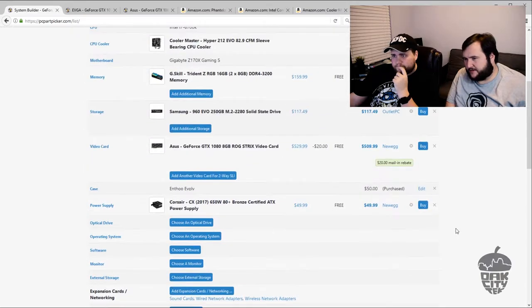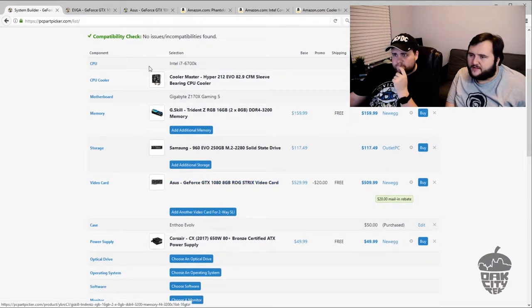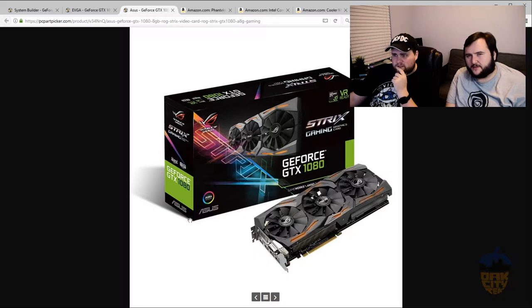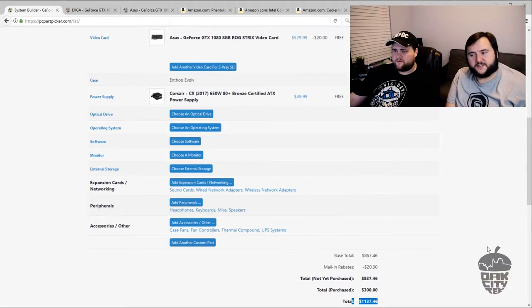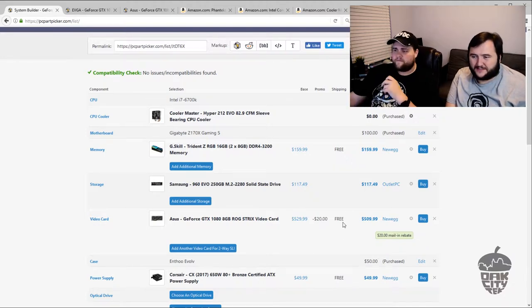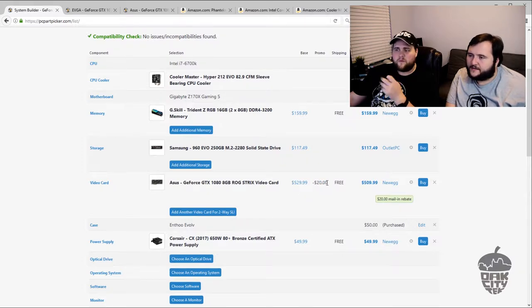The Strix card has RGB components and I believe the G.Skill RAM also works with Asus Aura Sync, so you can make it as rainbow as you want. Total cost is $1,137 — just under budget, and with taxes and everything he'll probably come right in at his budget. That's with no peripherals and just the one SSD for a boot drive. There's also a mail-in rebate on the video card which may make a difference depending on whether you can do it.